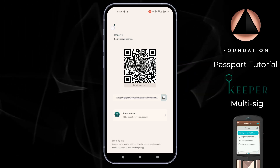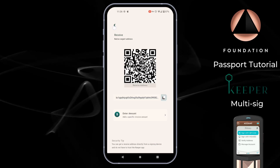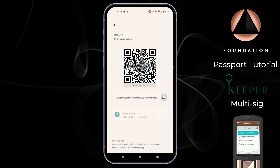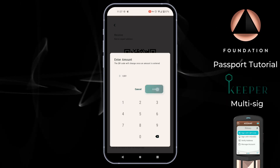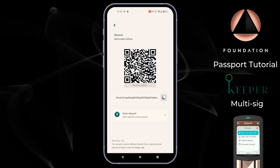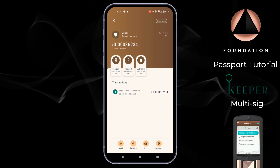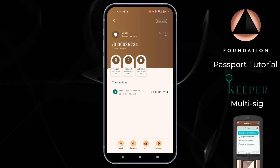We have an address verified on the second device so our setup is complete. To receive Bitcoin into your multi-sig vault, simply tap Receive from the main vault screen and share the address or QR code with the wallet you want to send from. You also have the option to tap Enter Amount, which can encode a requested amount within the QR code. I'm going to send some Bitcoin into this vault from one of my other wallets, and once that confirms we'll resume and I'll show you how to make a spend transaction.